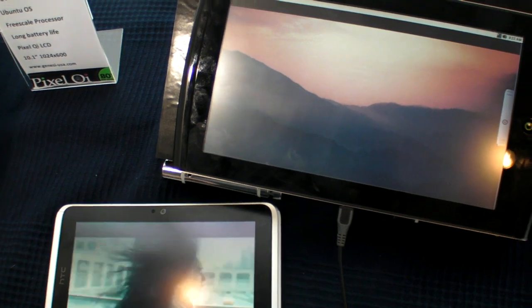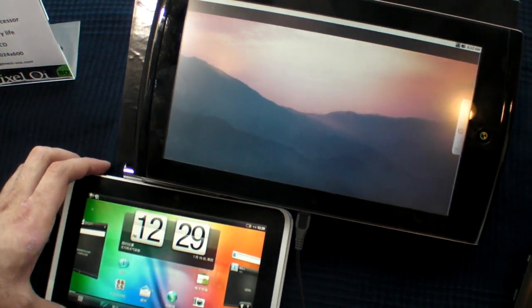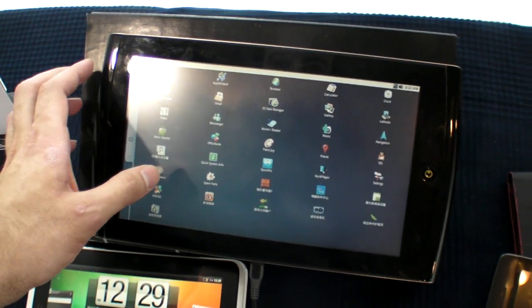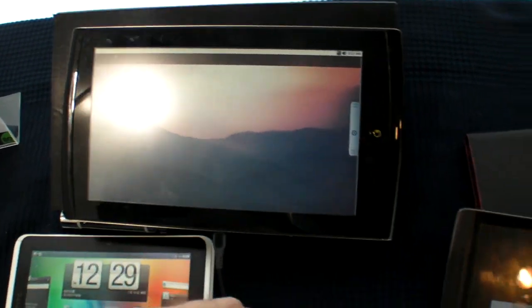Look at the time. This is a box for Windows, because Windows is a...